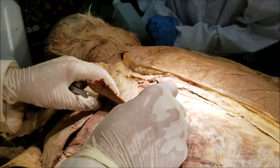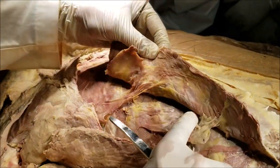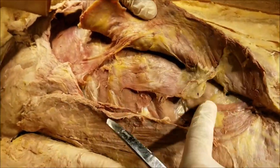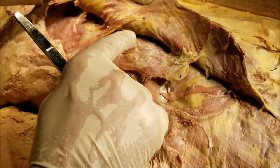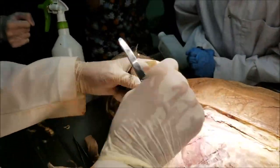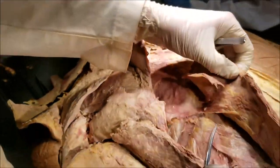The serratus posterior inferior is located deep to the latissimus dorsi. We have cut the latissimus dorsi here so we can see a muscle underneath, and we can see the fibers of the serratus posterior inferior running down like this. This is also an accessory muscle of respiration, also an extrinsic back muscle — not a true back muscle — and it is also supplied by the intercostal nerves. To summarize quickly: we have seen the trapezius, the latissimus dorsi, the levator scapulae, rhomboids minor, rhomboids major, and then the intermediate group of extrinsic back muscles — the serratus posterior superior and the serratus posterior inferior.